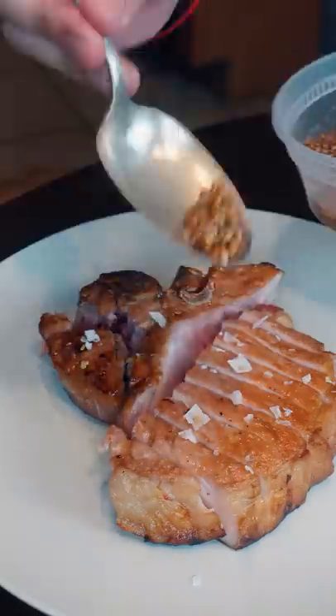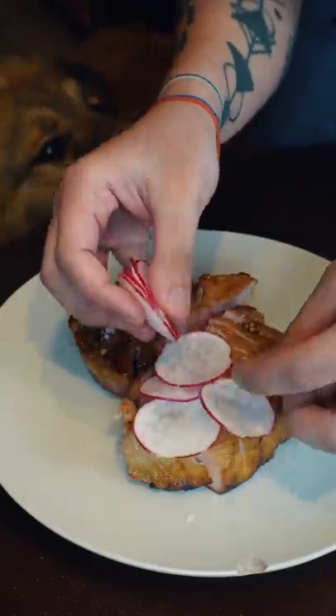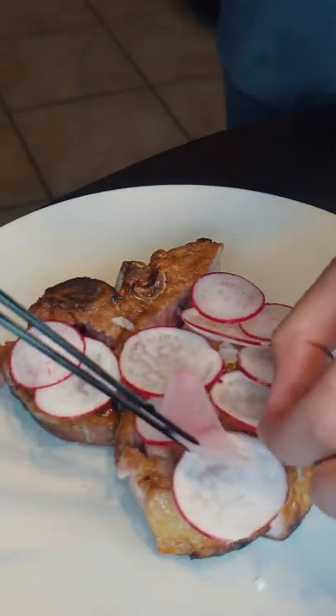Some flaky salt. This is pickled coriander seeds. And you're gonna shingle a bunch of radishes, and I'm gonna sneak some pickled shallots in there too.